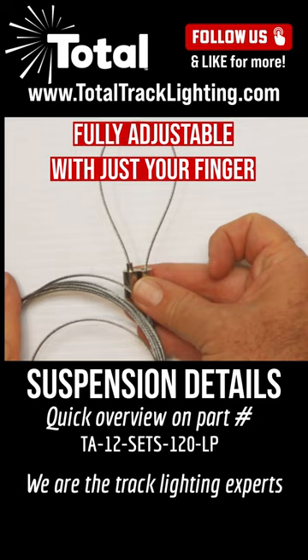So you can suspend your lighting fixture. Just wanted to give you an idea of what it looks like out of the bag. Please check this and all of our kits and fittings. Thanks for watching.